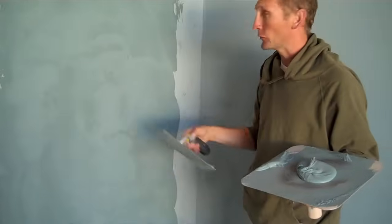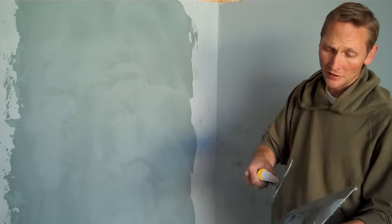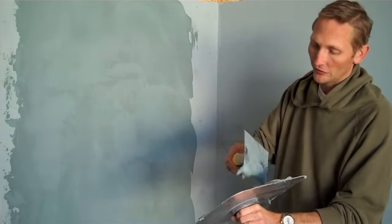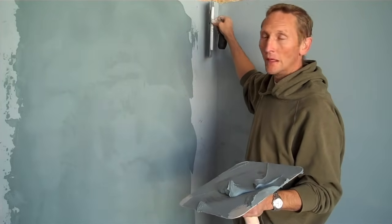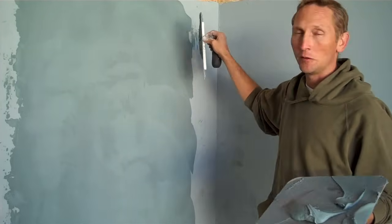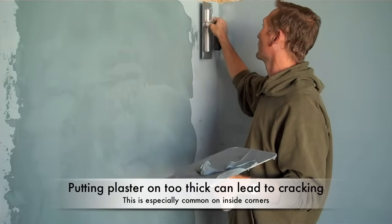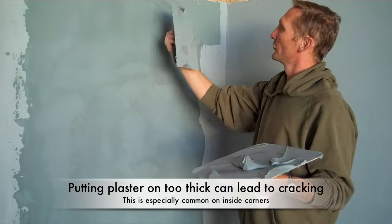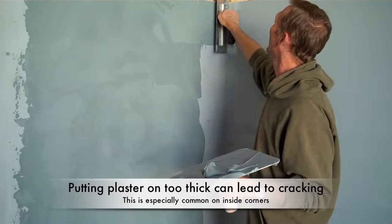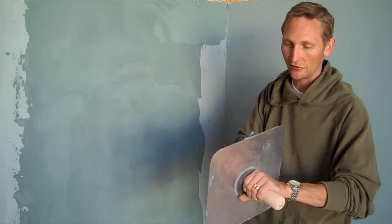As we've come across the wall and into the corner, one of the first things to accomplish: many people will load their trowel and take it right into the corner. What that does is actually put on too thick of a layer. So what I like to do is start away from the corner first, start spreading, get a little bit of the bead, and then fill in that corner. That way it's much easier to control the thickness as you work into that corner.